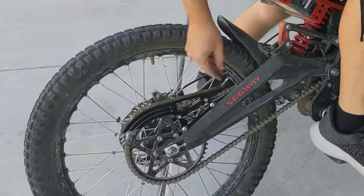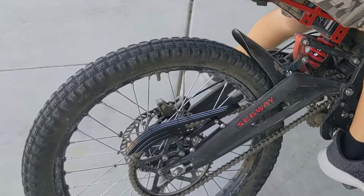This is a guard for the chain. Pretty cool. Now I just got to clean my bike.